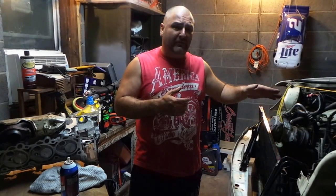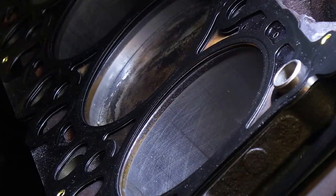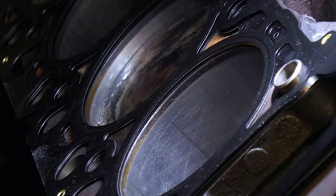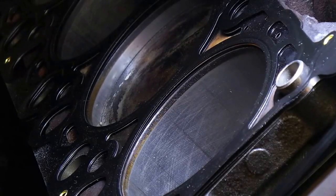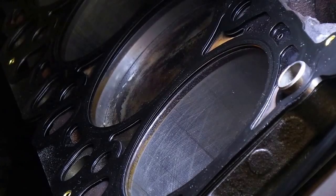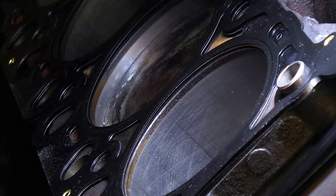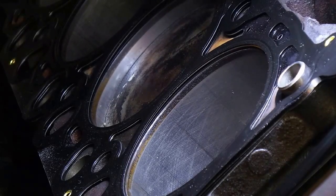I'm going to show you a couple of things about what you need to be looking for before you put this head on, just to make sure you're kind of in the right direction. We've laid the head gasket on it. Inside the cylinder wall you'll see the crosshatch, but you'll also see some vertical marks along with the horizontals, and those ones going up and down can be problematic.